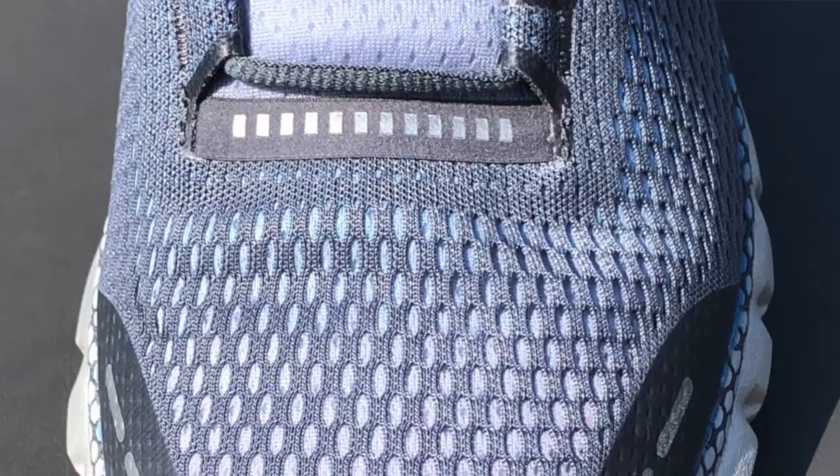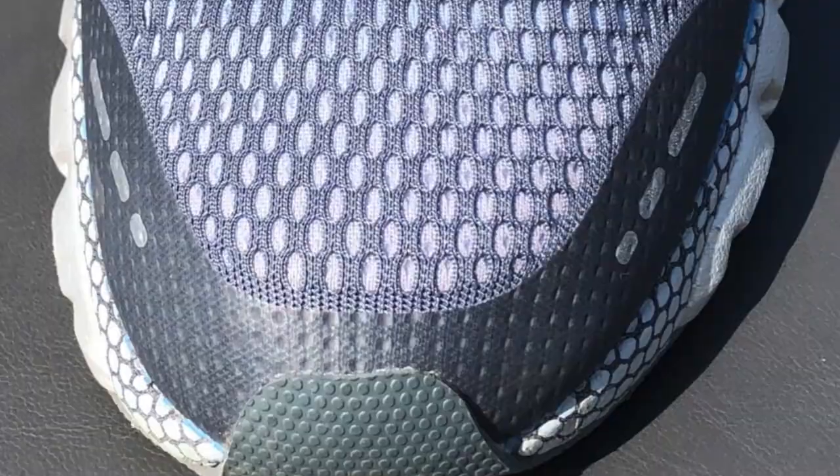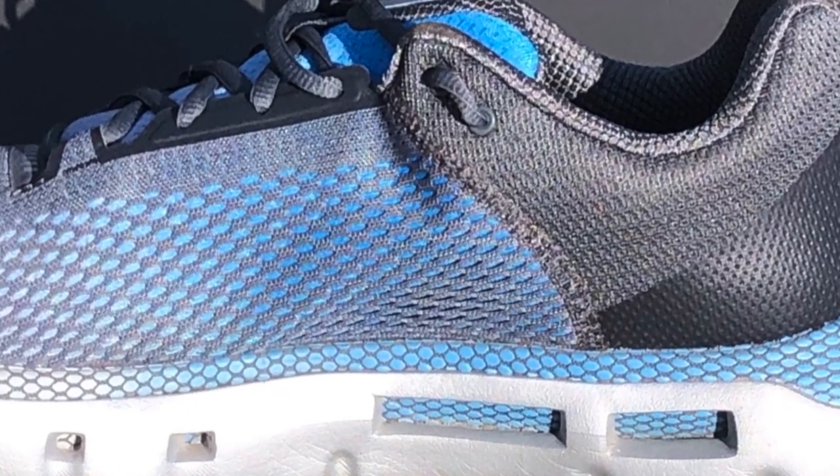Moving on to the construction: the upper is very typical of most road running shoes you'll find today. It's a double layer of engineered mesh around the front — very lightweight and breathable, not much support, but this is a neutral shoe so that shouldn't be an issue. There are a lot of reflective panels, which is really useful. Having just finished a morning run in the dark, it's great to see how much reflection you get as car headlights pick up the shoes while you're running.